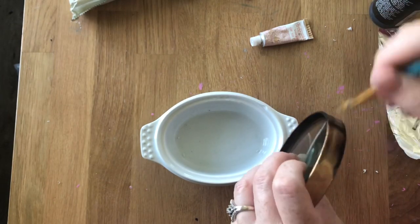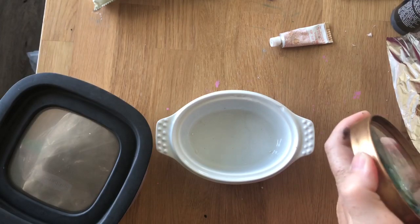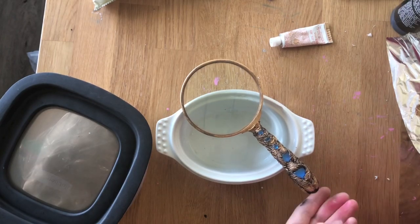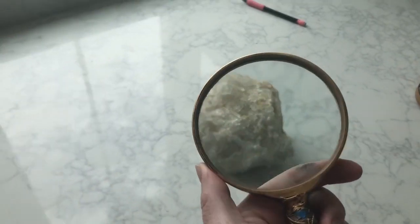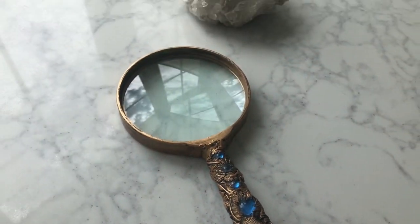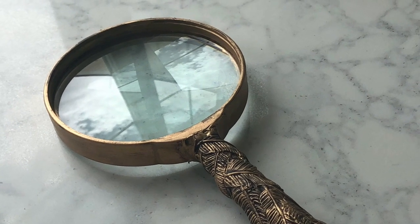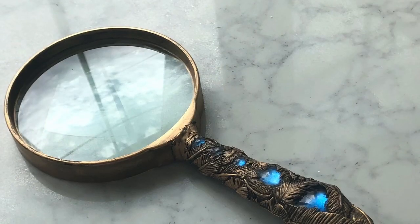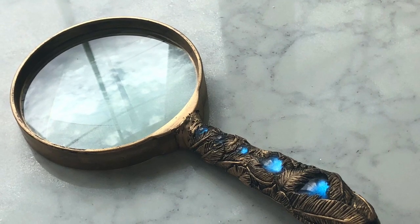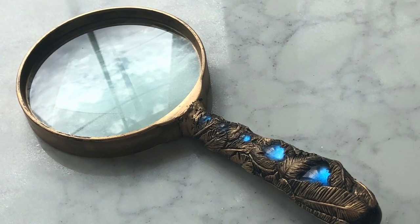I just rub it along everything around the inside. When you're done, if you've got some on the glass and need to clean it up, you can use mineral spirits or acetone. So that's really it — I tried to make this fast for you. There are some close-ups of the magnifying glass; you can do your own design, anything you want. The gold is what makes it look cool. This is for my daughter's room, and I hope you like the tutorial. Let me know what you make!